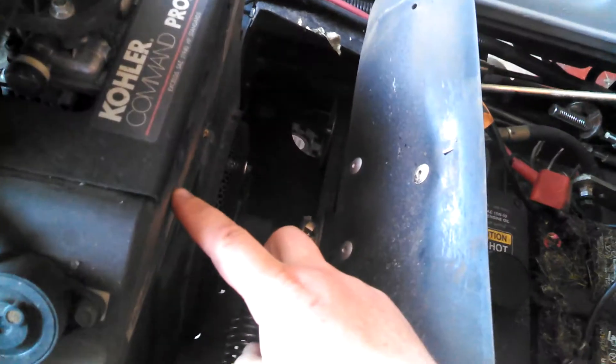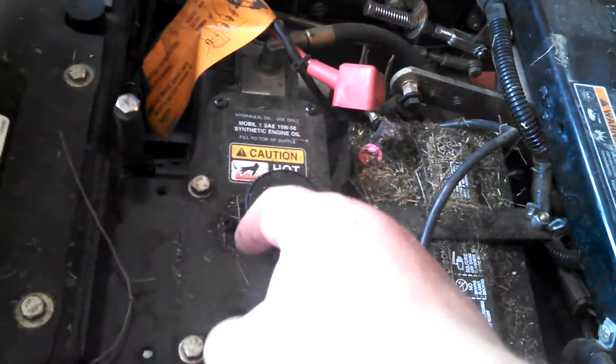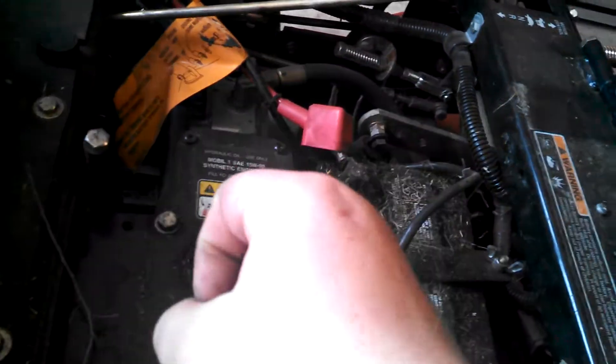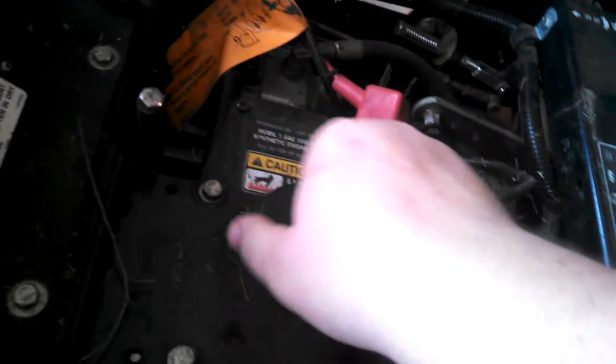You have the engine here, which has a shaft — that shaft is right there. This is the engine; it's a 25 horsepower Kohler. It's connected to a shaft which then connects to a pump, which is right here. This is the hydrostatic pump.